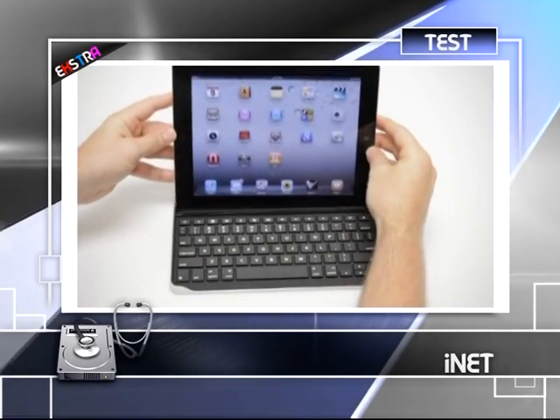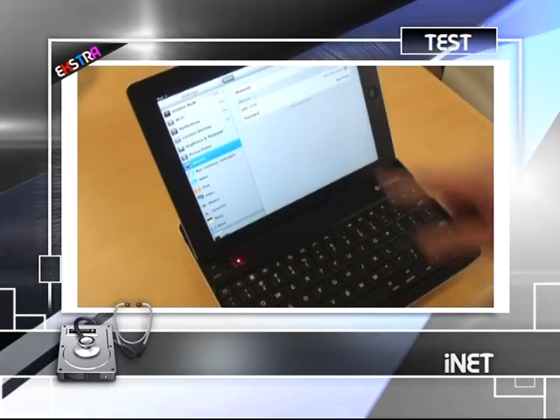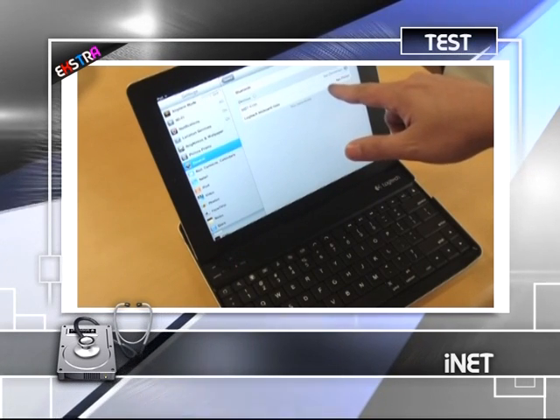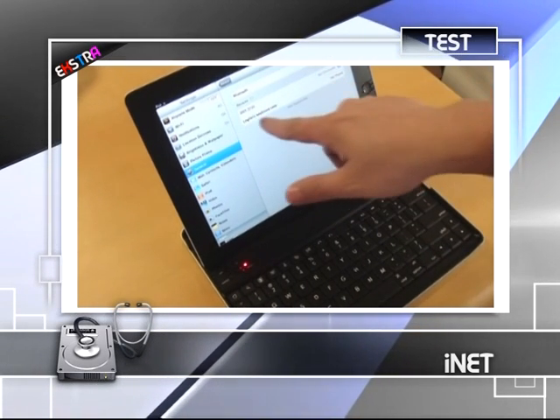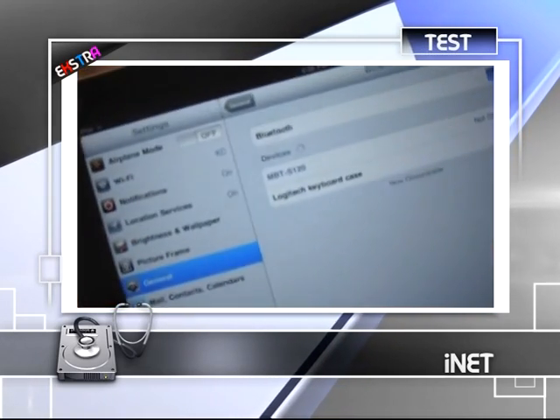Boş bir metin belgesi açıp rastgele yazılar yazmaya başlıyoruz. Tabletin cihazı algılamasında hiçbir sorun yok; yazılar gecikmeden ekranda beliriyor, ancak tuş takımının küçük olması sebebiyle basması biraz zor oluyor.